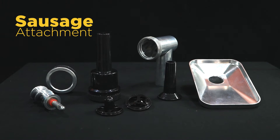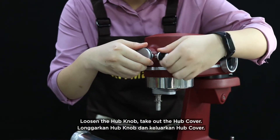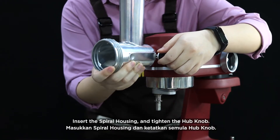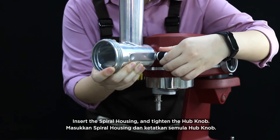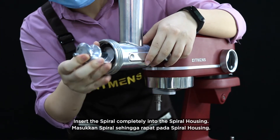Sausage attachment. Loosen the hub knob and take out the hub cover. Insert the spiral housing and tighten the hub knob. Insert the spiral completely into the spiral housing.